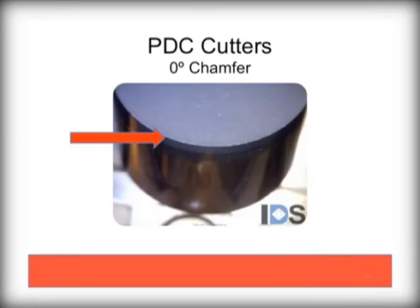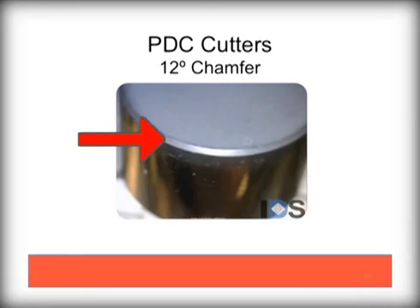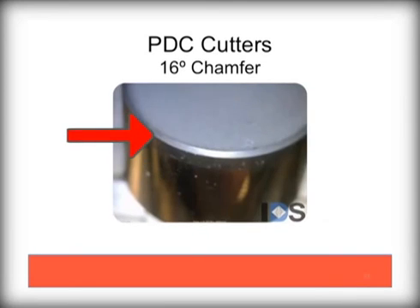Here you see a non-chamfered edge, or a zero degree chamfer. These are not commonly used and would only be used in soft ground, as they tend to be prone to chipping. Here is a 12 degree chamfer — though a faster penetration option, they are still prone to chipping easily. This is a 16 degree chamfer, which is a commonly used variant on the Palmer Diamond Devil bits. They offer a perfect combination of durability, yet are fast penetration.